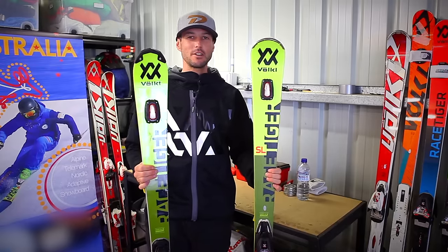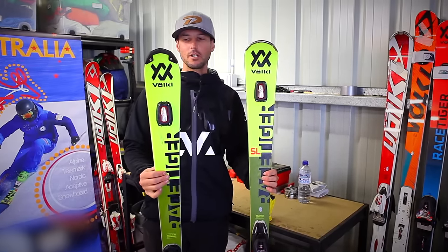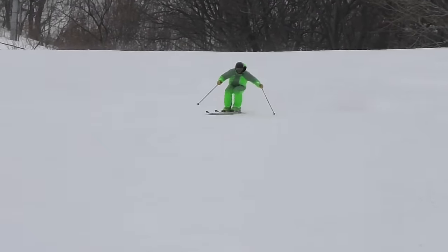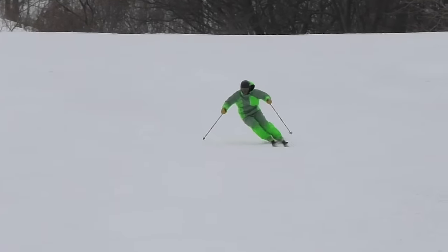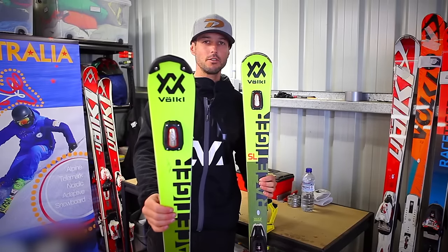While these skis look very similar they are completely different skis and I use them in different ways. For high performance skiing on very firm snow, with movements that I have practiced and feel very confident with and need a ski for uncompromising performance, I'll go to the World Cup ski.